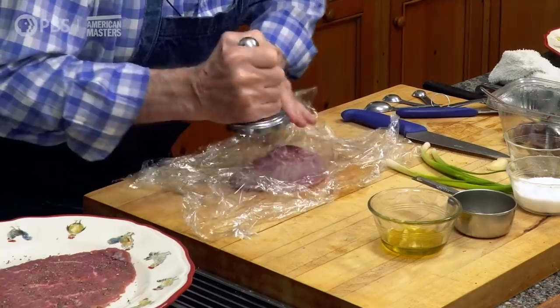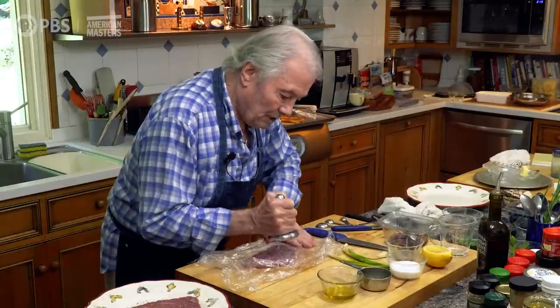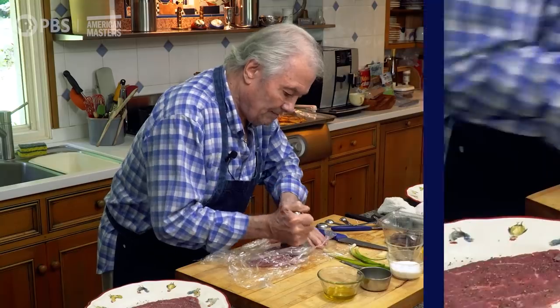Even if you don't use plastic wrap, you can pound it directly, but at that point — whether it's fish or meat — you have to wet it first. You wet it to pound it, otherwise it tends to crush and stick.